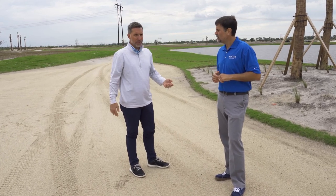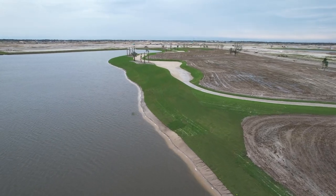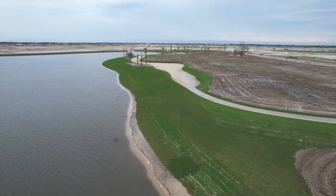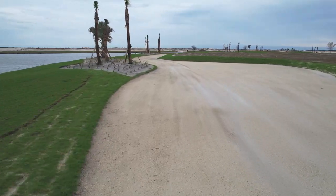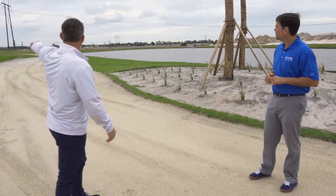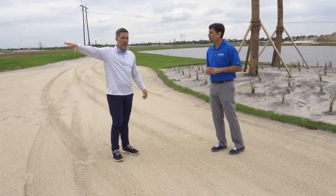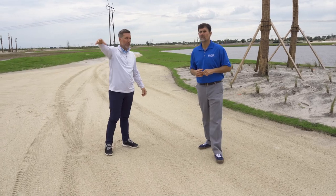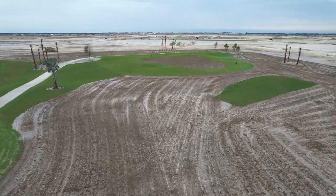This feature kind of protects and guards the left side of the hole, setting up strategy where you want to hit close to it for the best angle into the green. It's also functional — the golf cart path comes into it, carts can drive through, stop so players can get off and play the hole, then continue up to the cart path going around to the back of the green. It's a dual-purpose feature.